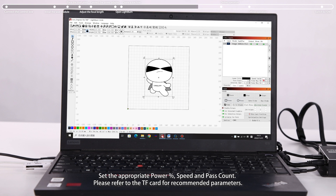Set the appropriate power percent, speed, and pass count. Please refer to the TF card for recommended parameters.